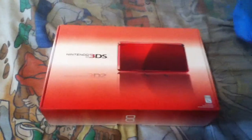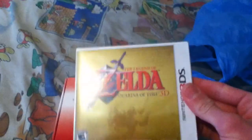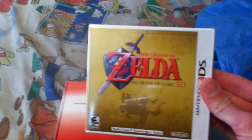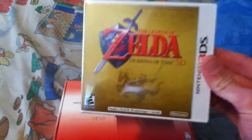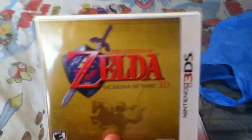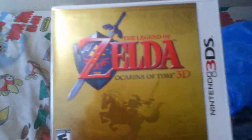It also has face raiders and an internet browser just like the DSi. Now, the game that I bought with it — I had to buy a game with my console purchase — and it's Legend of Zelda Ocarina of Time 3D. Everyone has to have this game if they're getting a 3DS or already have it. It is probably one of my favorite Zelda games; it's in my top 5 favorite Zelda games of all time.